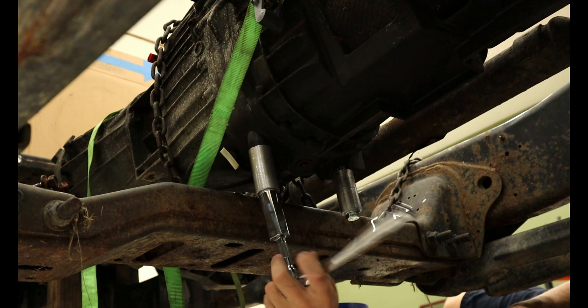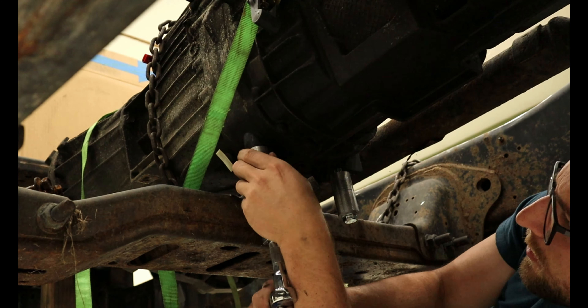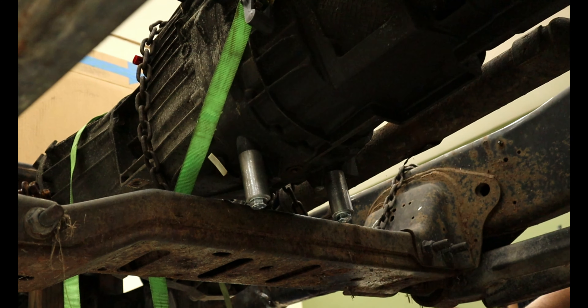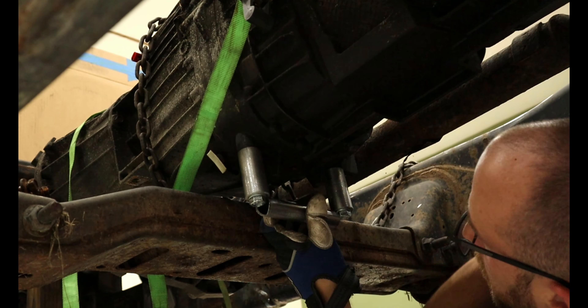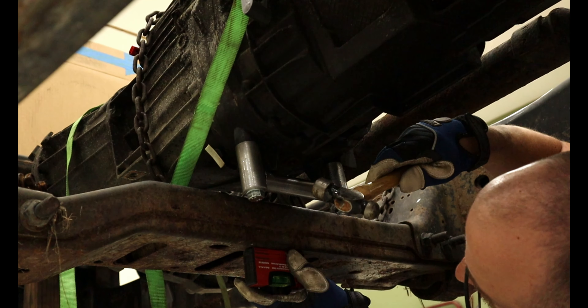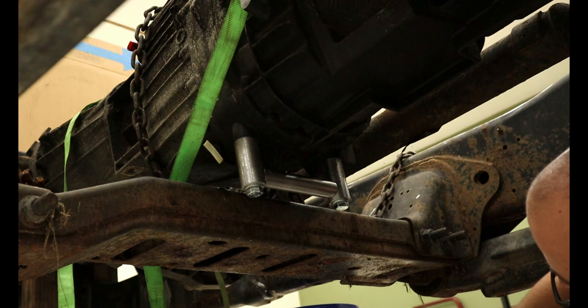Off camera, I coped a piece of tube to connect to the tubing that houses the transmission bolts. I installed this tubing with bolts into the transmission and lightly tapped the cross brace into place, leveled it, and tacked it to keep it from moving. Once the welds cooled down, I removed it, brought it to my bench, and fully welded it up.